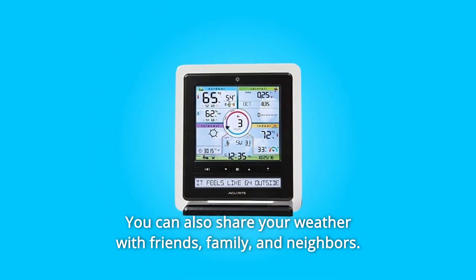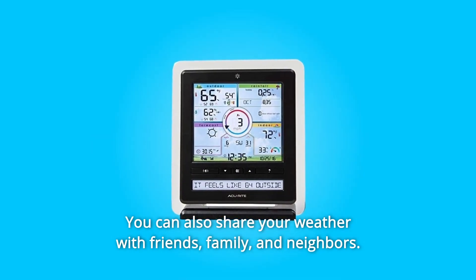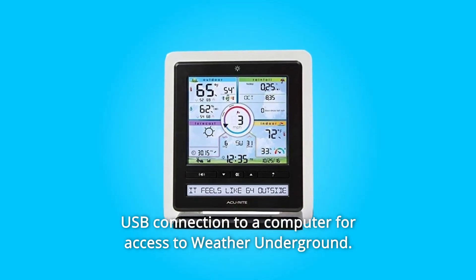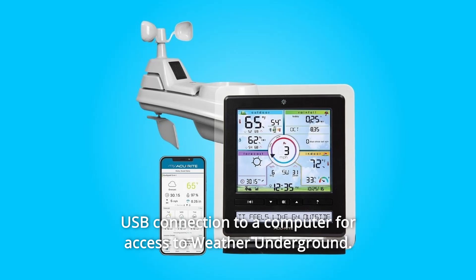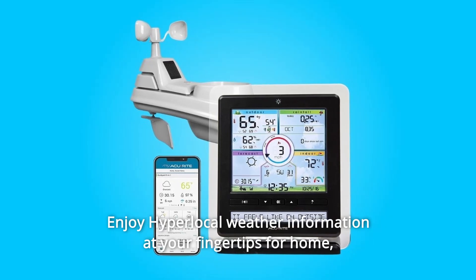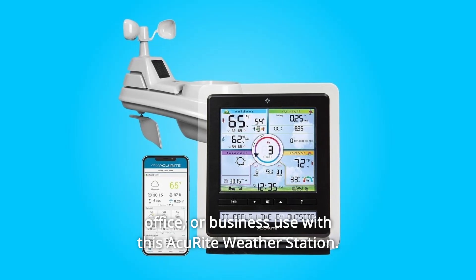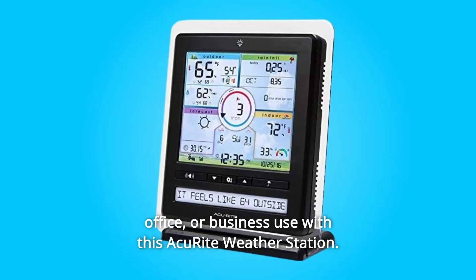You can also share your weather with friends, family, and neighbors. Connect to the largest network of weather station users using a USB connection to a computer for access to Weather Underground. Enjoy hyperlocal weather information at your fingertips for home, office, or business use with this AkuRite weather station.